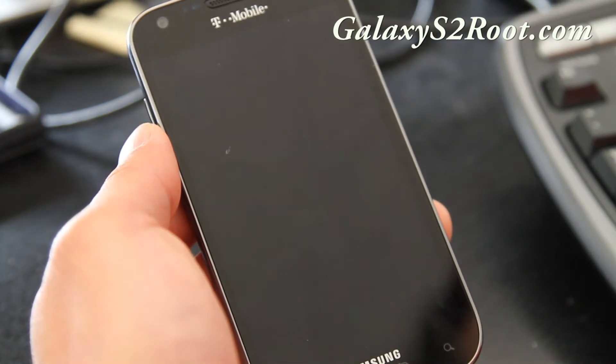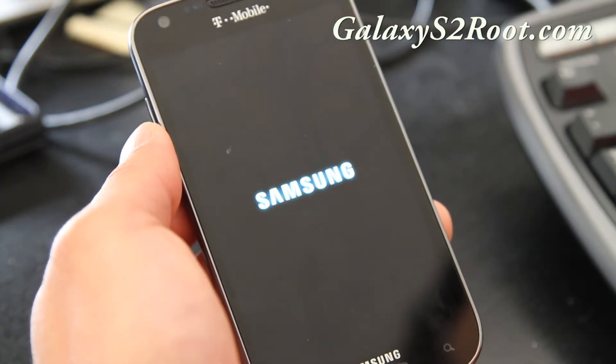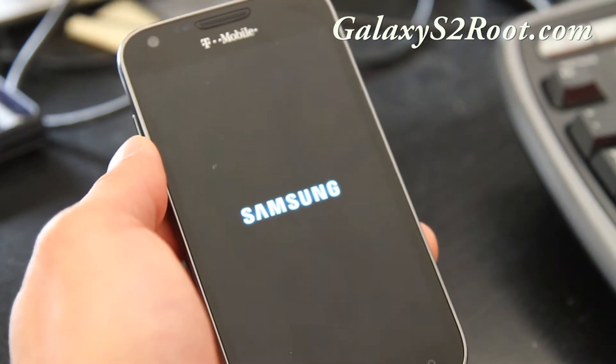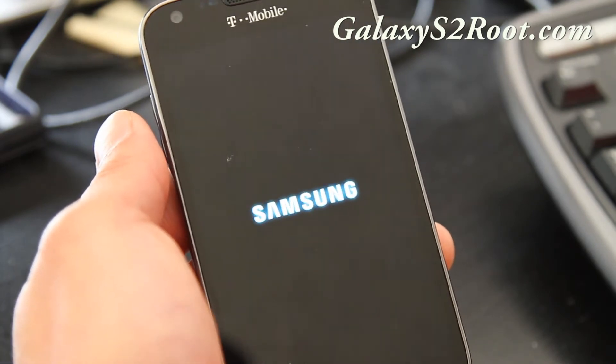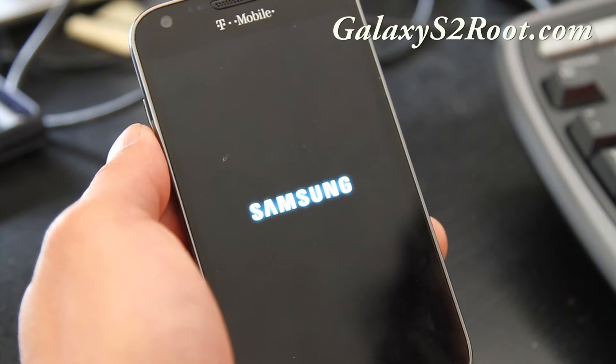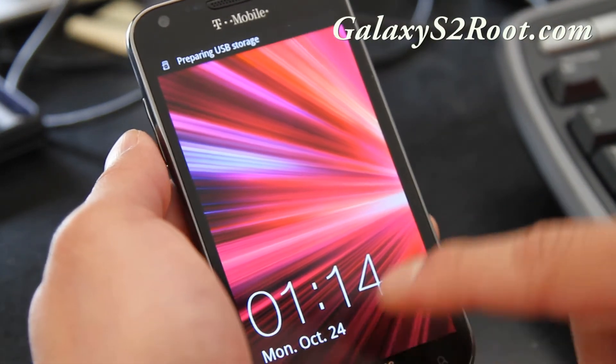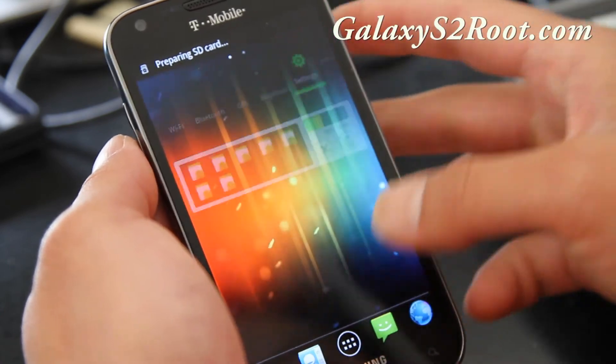This is great. I know there was a guy who actually installed an original Galaxy S2 ROM and bricked his phone. But if you make a ClockworkMod backup, you can always go back into it and recover your T-Mobile ROM, and you should be all good to go.